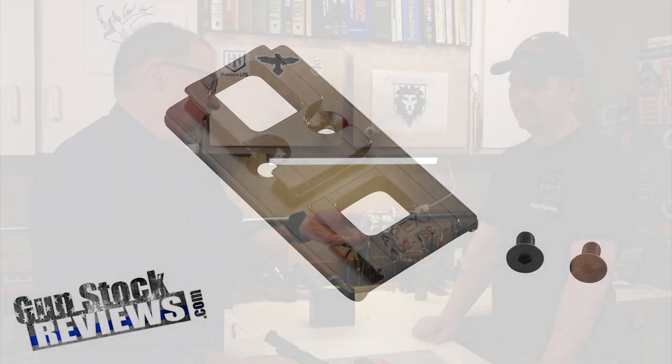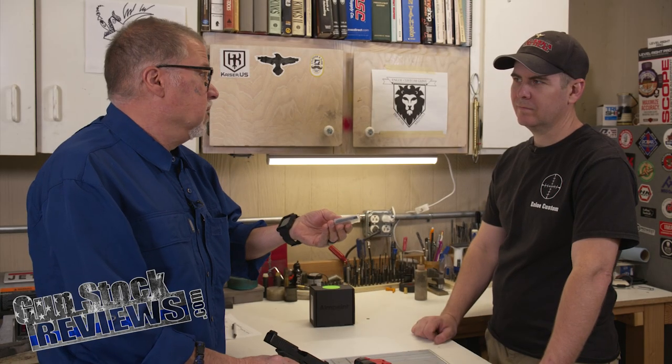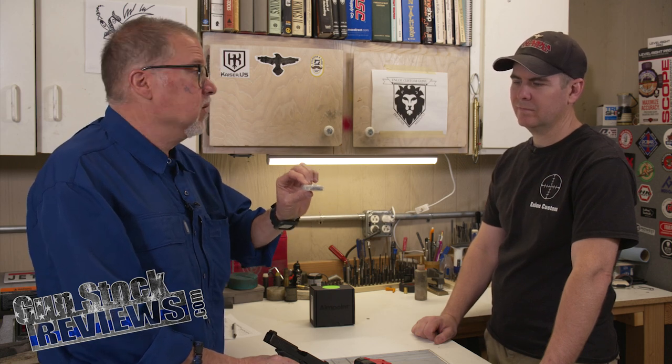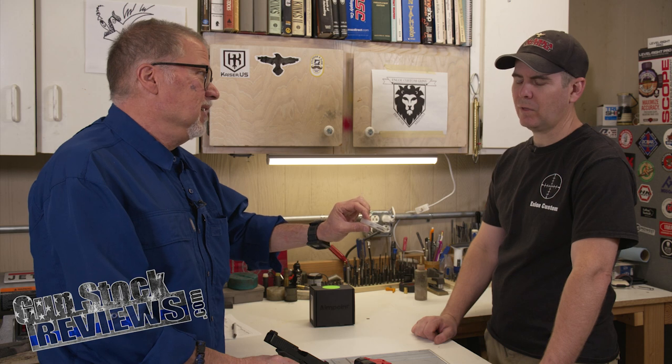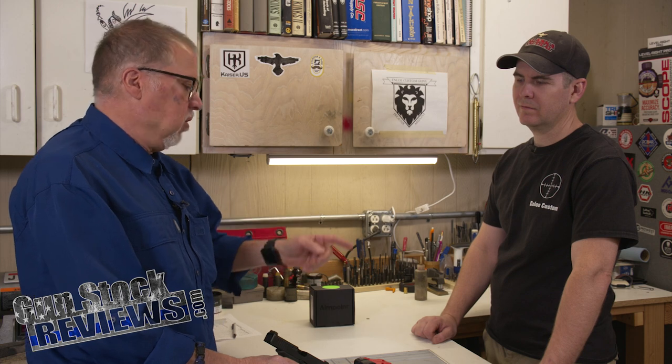It's a pretty simple mount, very well machined, and it fits really, really well. It comes with two screws with thread locker on them. Let's install it and talk about the things we need to look for before we install any plate.